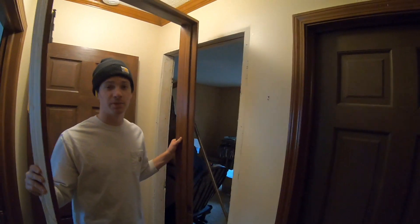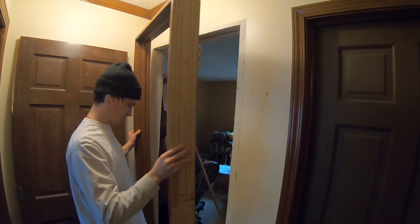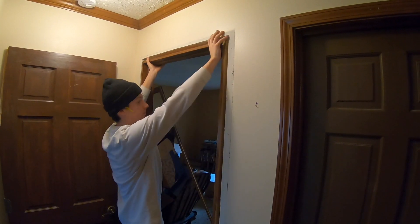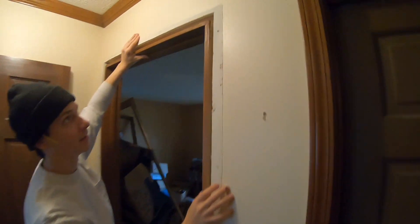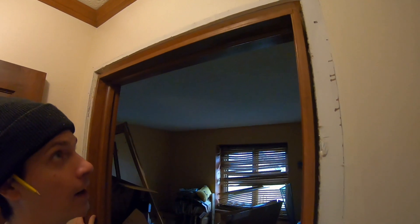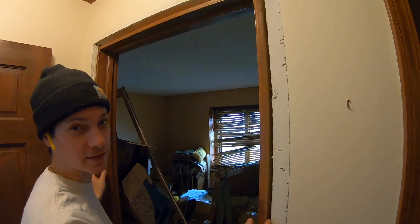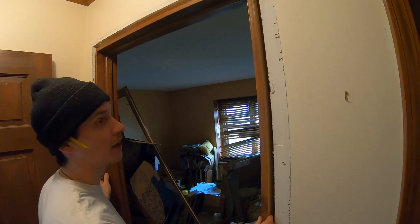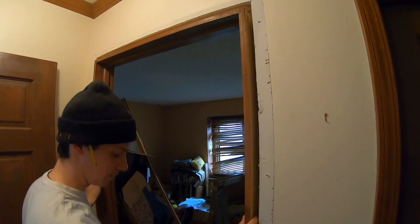First thing I'm going to do is just place this loose door jamb in the entryway. As you can see, there's a lot of gaps left, right, and up top — that's good. You'd rather have more gaps than trying to squeeze it into a space that's smaller, because then your door is never going to fit or close properly. This way it gives us an opportunity to just shim out the spaces and make sure everything's level and square.